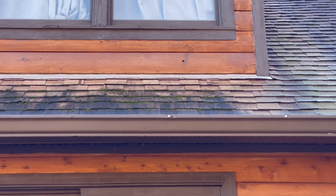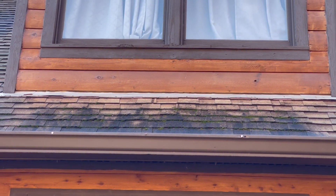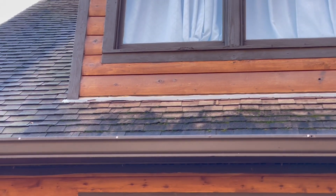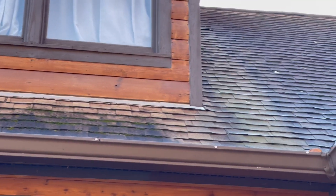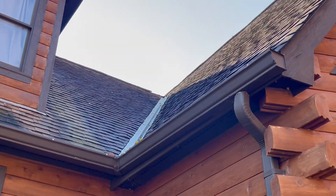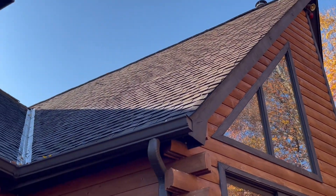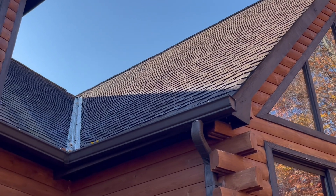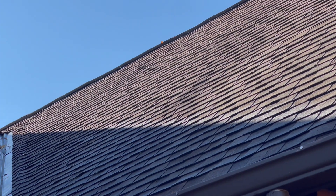Yeah, it was pretty bad on this side. Again, north side doesn't see a lot of sun. Just pointing out a few shingles — even right there you can see where they kind of lift up as well.